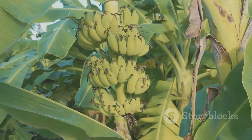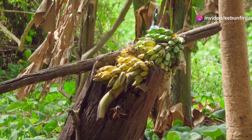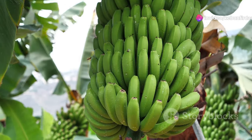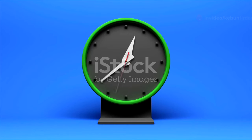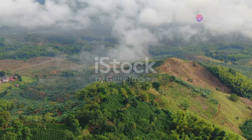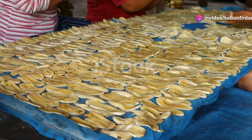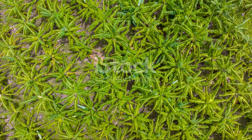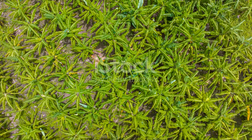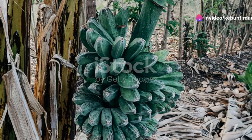As the weeks turn into months, the banana bunches start to take shape. You can see the tiny bananas forming, hanging down from the plant, protected by a thick, waxy skin that shields them from the elements. At first they're green and firm, but as they ripen, something amazing happens — the green gives way to vibrant yellow, the bananas become soft and sweet, and the air fills with a sweet tropical aroma.